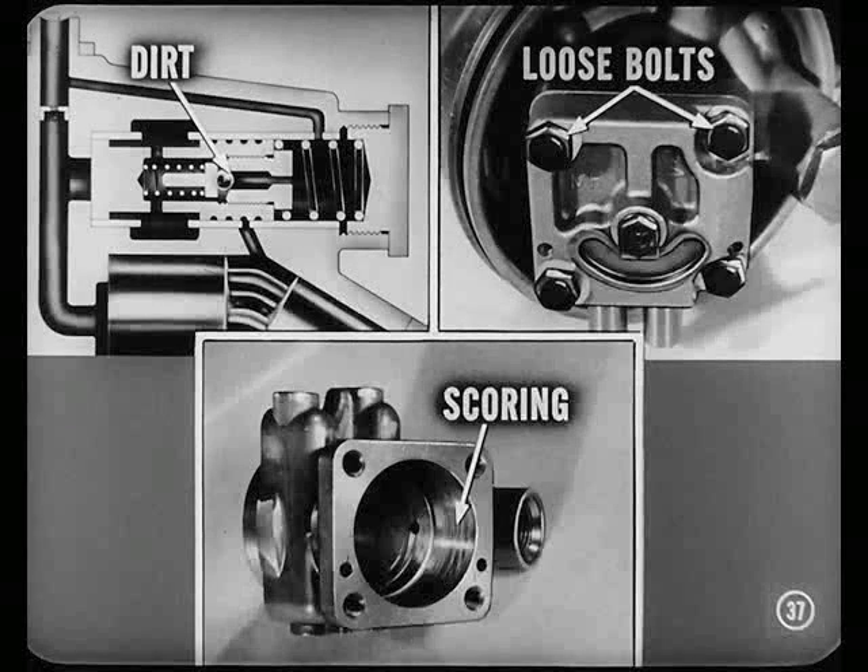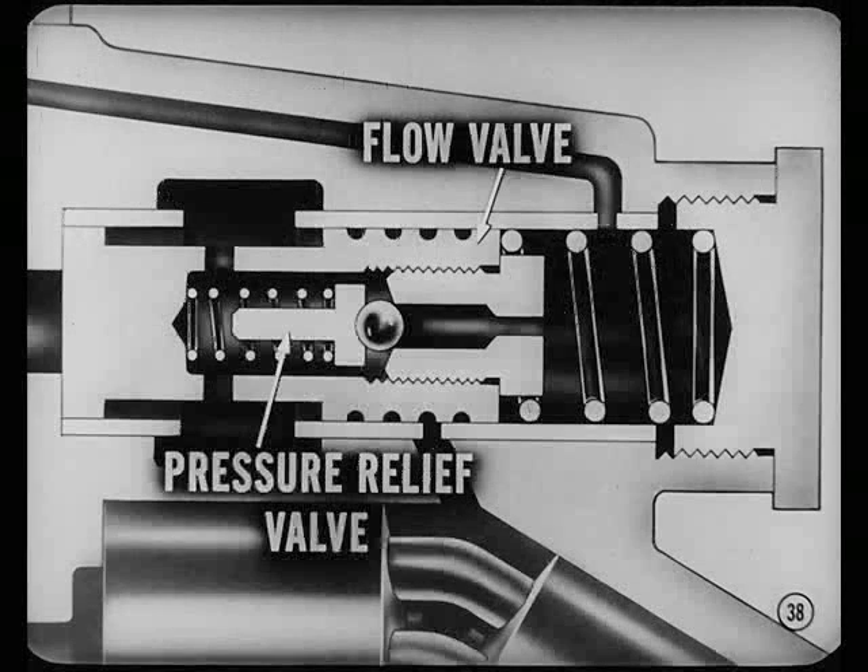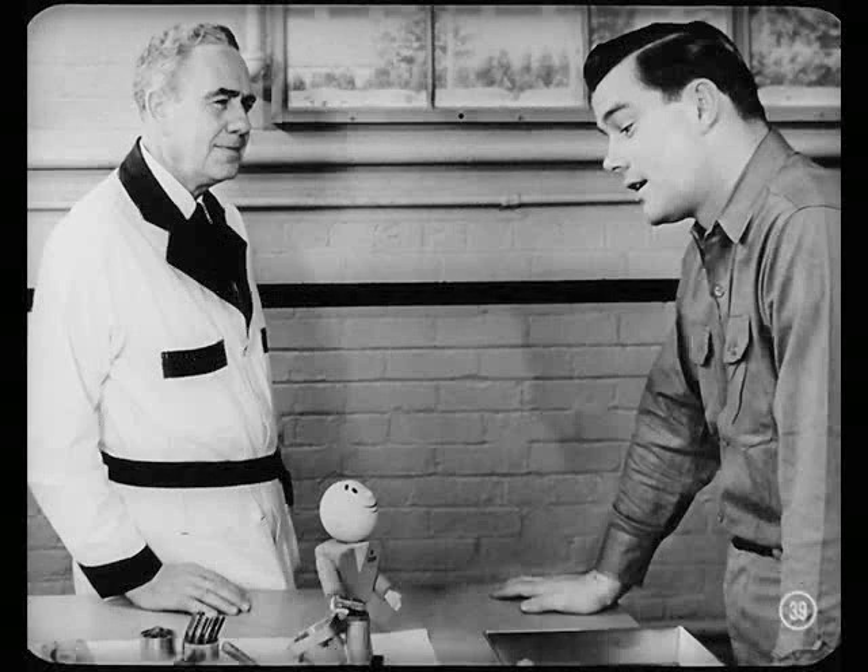Correct. And low pressure could be caused by dirt holding a valve open, loose end cap or body bolts, or maybe some scoring inside the pump. If the flow valve or the pressure relief valve inside it sticks open because of dirt, for example, the pump may not provide steering assistance. And that's why I took the pump apart — I was looking for dirt. Yeah, Bob, but you took the wrong end of it apart. More often than not, you'll find the trouble in the flow valve or pressure relief valve.